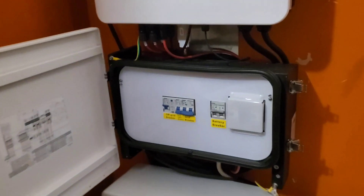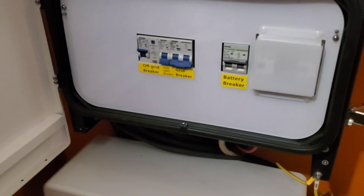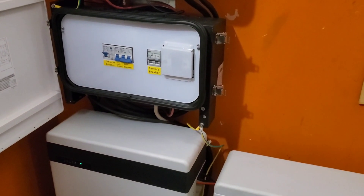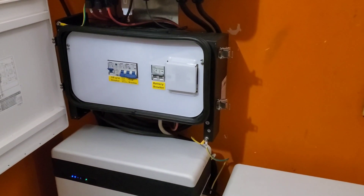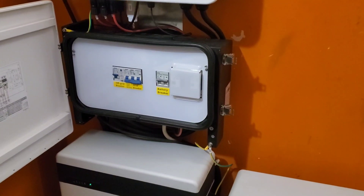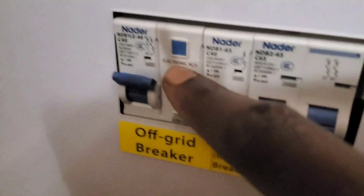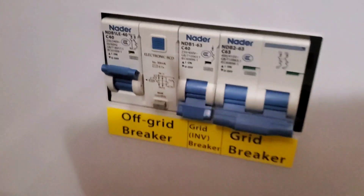I'll replace the RCD today or tomorrow with a new device, which should solve this problem. It has prevented me from cooking, pumping water — we're just afraid to take the risk because it will trip and then you have to come back down and push two buttons to reset it, then turn it back on again. We just can't keep going through that.